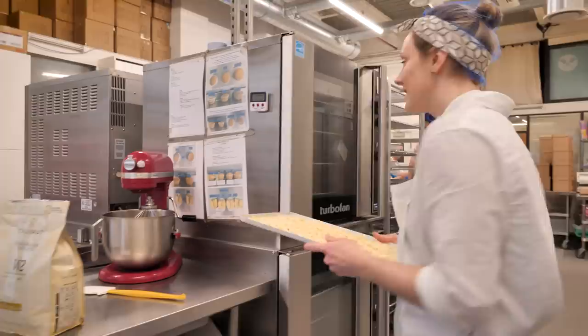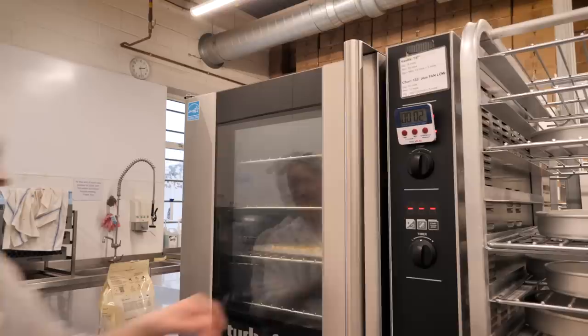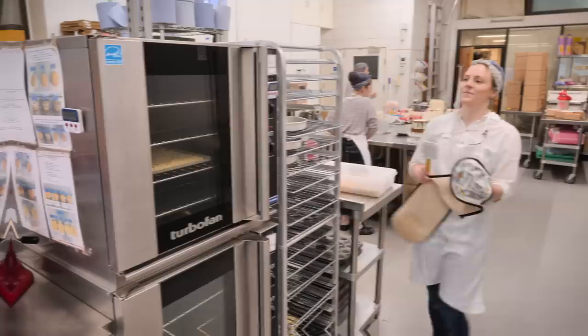I've got it on my baking tray and all we're going to do is put it in the oven. My oven is set to 120 degrees C with a fan and we're going to put it in for 10 minutes.